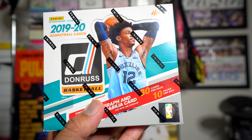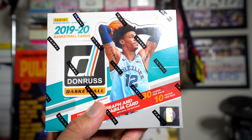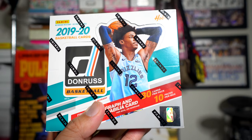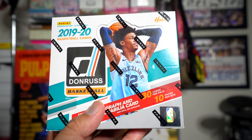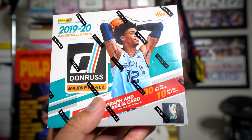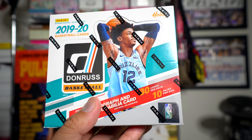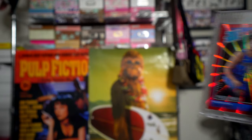Hey, what's up guys, Black Sheep here. Check it out — I have a hobby box of 2020 Panini Donruss. This is brand new and it's expensive. Donruss is usually under a hundred dollars per box, but this was way over a hundred — nearly two hundred for a box. Last year's Donruss went up quite a bit as well. I wish I had opened this box on video.